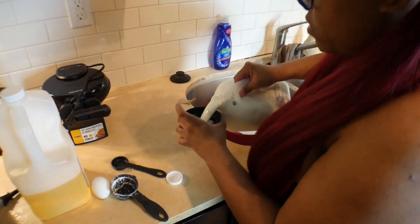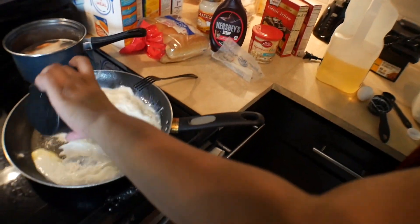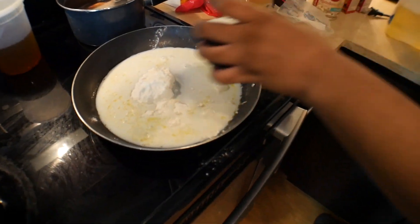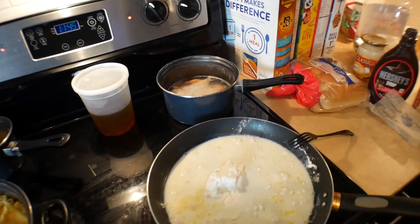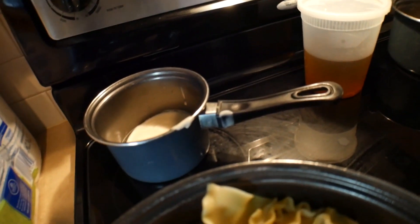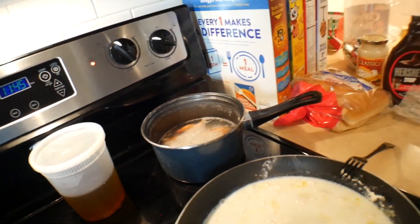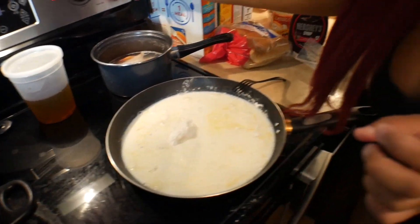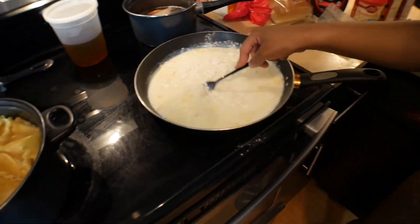Four cups of milk — milk action coming. We've got another sauce over there and the shrimp. Where are the scallops? In there with the shrimp — so scallops and shrimp are in that pot too, just waiting for their turn. Put it on medium heat and mix it.